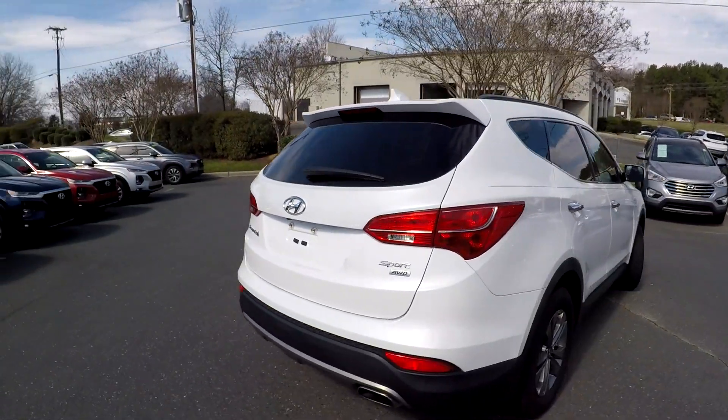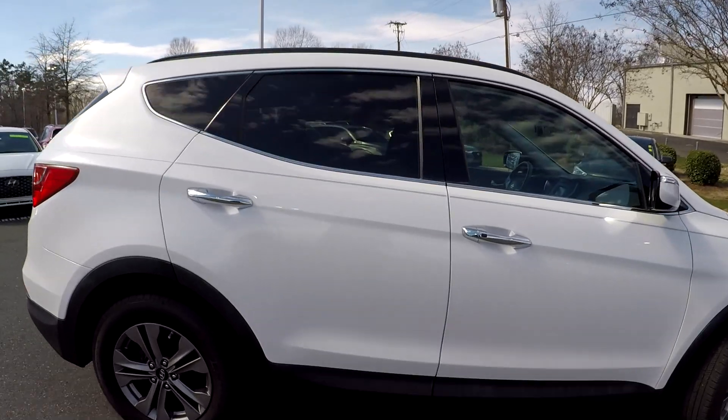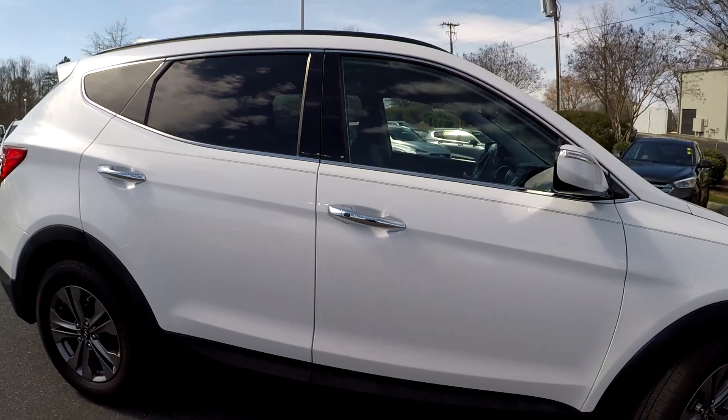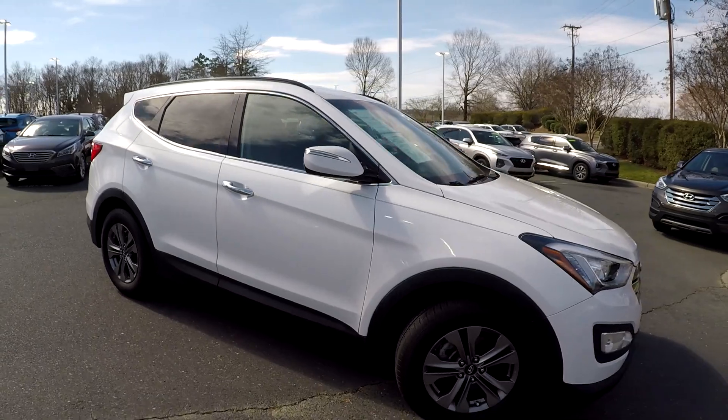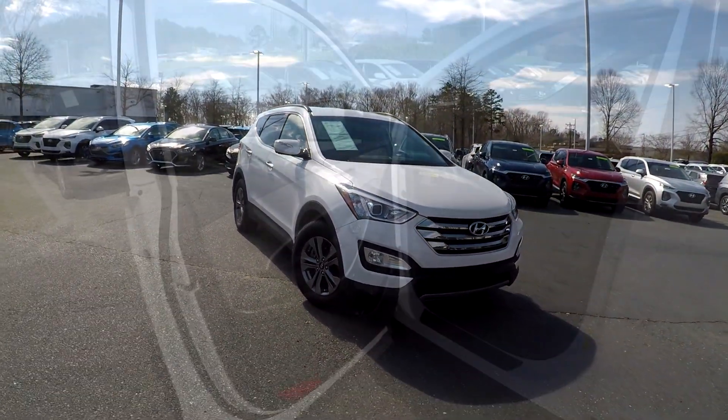This will be the Sport all-wheel drive. I'm going to continue around here on the passenger side. You're going to see one small spot here — looks like it was some repair, but nothing major at all. Going to have nice, clean alloy wheels over here as well. I'm going to back out now and check out your interior.